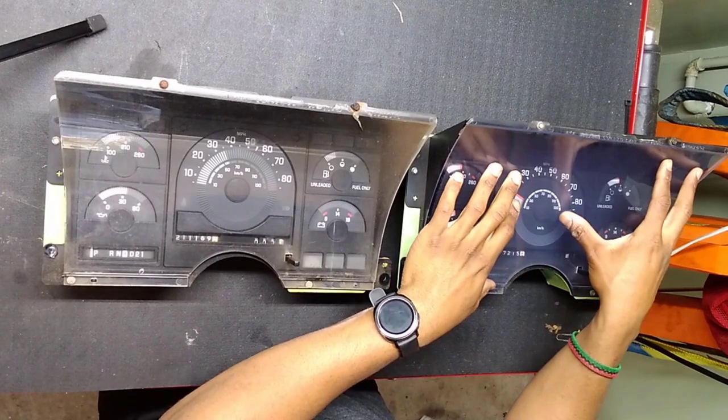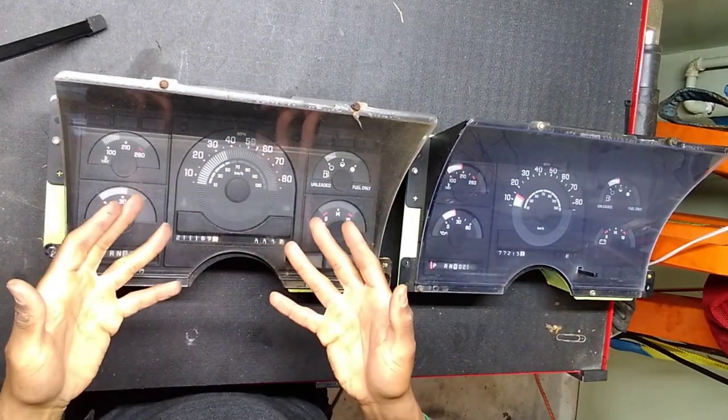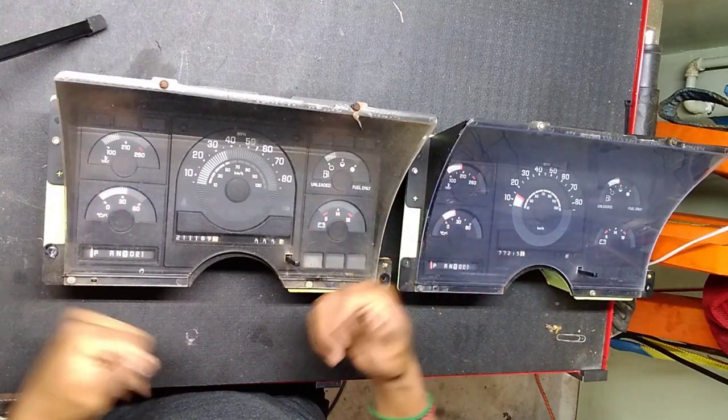Now the cluster isn't attached to anything. I put the key in the ignition and turned it to the run position so that I can move the shift lever to give me more space to take it out. The cluster on the right is the one I took out of my truck; the one on the left is the one I got from the junkyard. I'm going to take the one on the left apart first to see if there are any obvious signs that it doesn't work — for all I know, it may be broken as well.